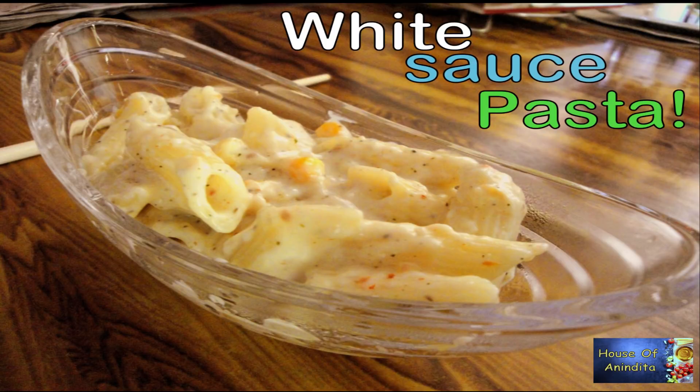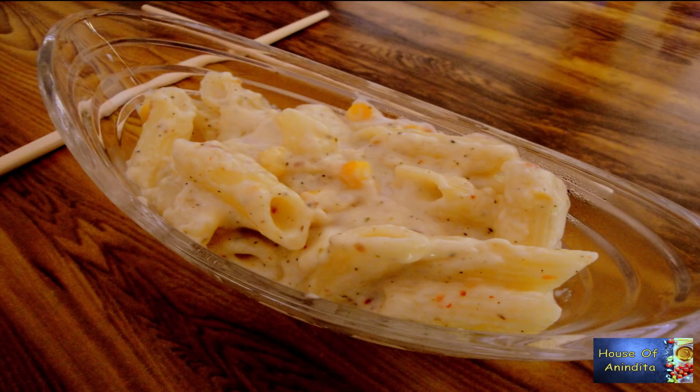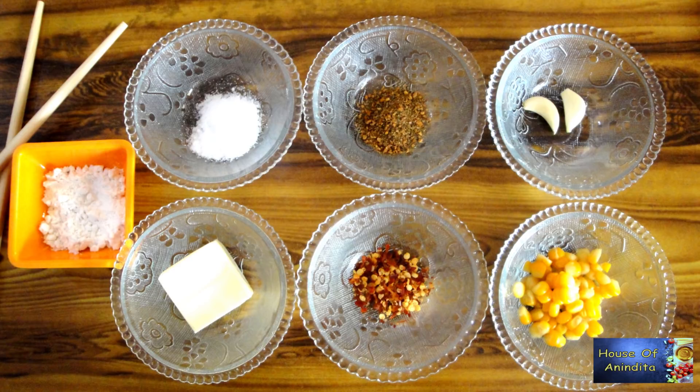Hello people, welcome to my channel. We all love white sauce pasta, but every time I see its price on a restaurant menu, all my craving dies. So the best way is to prepare it at home. Let's see what are the ingredients we need.